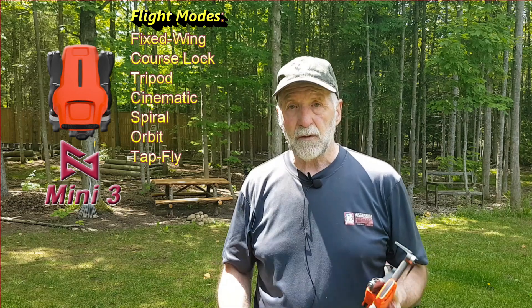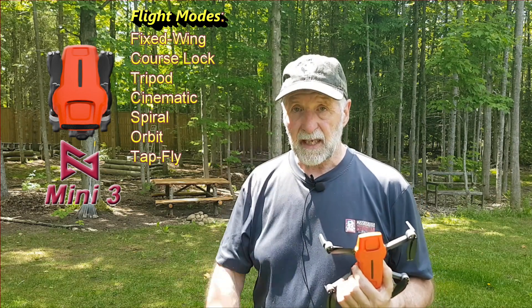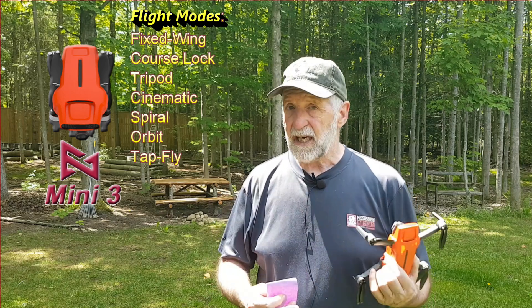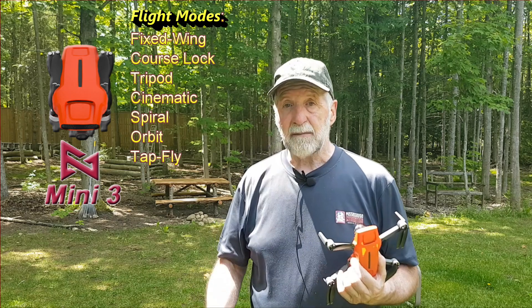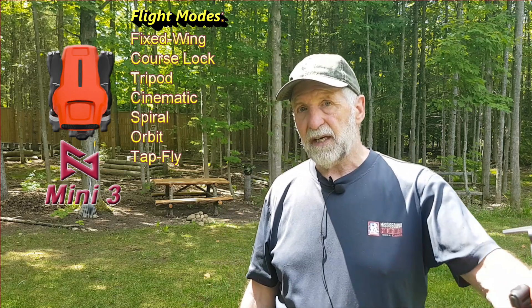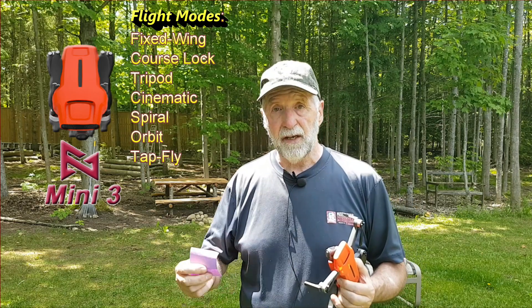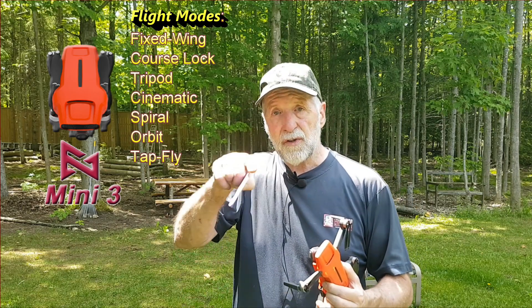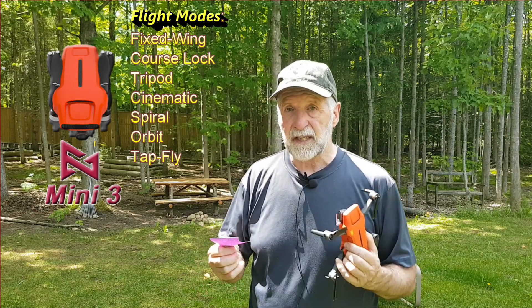Tripod mode: one meter per second forward, one meter per second up, one meter per second down, but the rotation is way too fast — out of whack. Cinematic mode: I have no idea what it's supposed to be doing. Maybe it shortens or lengthens the stopping distance, but I didn't notice much of anything. Spiral is pretty unique — it's like a corkscrew, it goes up. I can see using that. Very interesting — I like it.